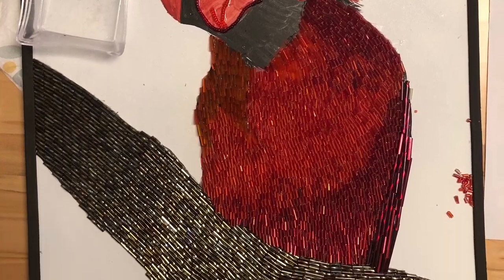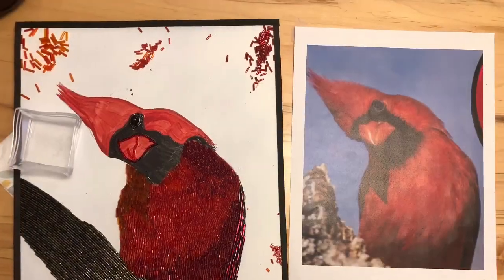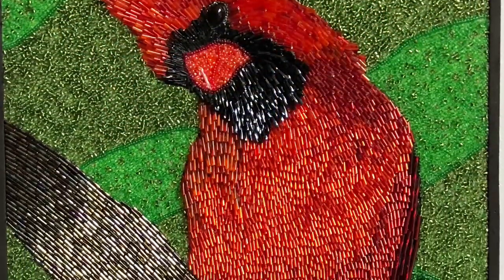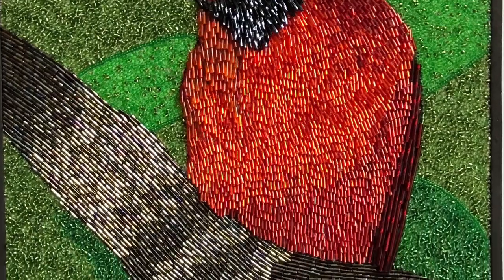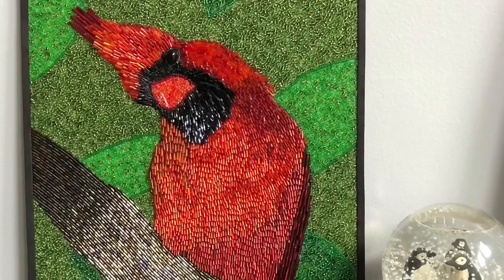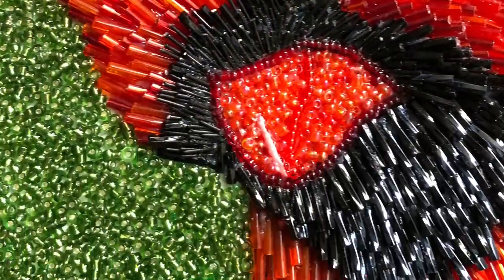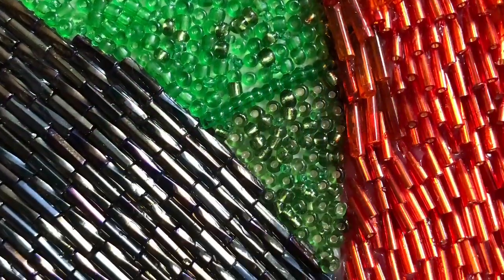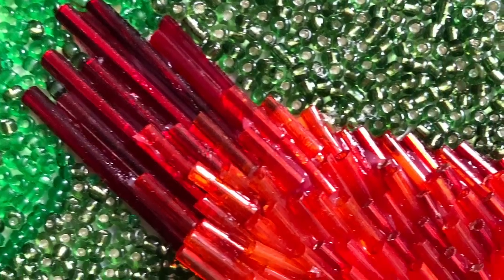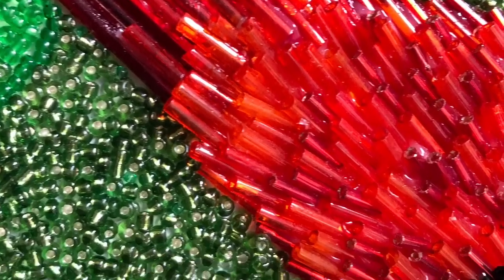I've been wanting to do this piece for a while. I came across a picture of this cardinal with his head tilted to the side and it just really caught my eye. He is larger than normal — this is an 11 by 14 piece made pretty much in bugle beads. I use seed beads for the backgrounds with various shades of green, black, multiple shades of red for him, and then some copper and brown ones for the tree trunk. I hope you enjoy it, thank you.